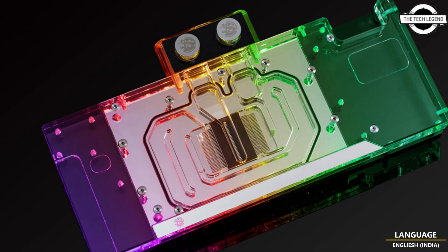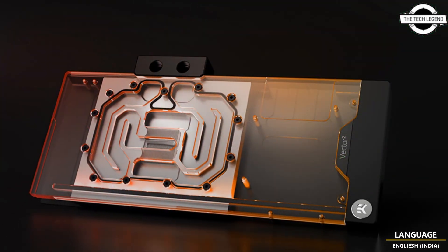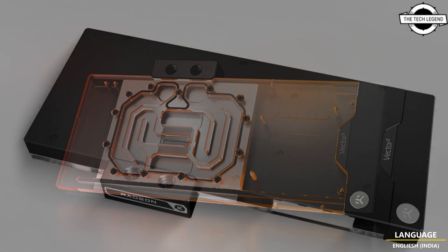Hello friends, welcome to the TechlyZen channel. Today I will talk about EK's Asus TUF Gaming RX 7900 series VGA water blocks.